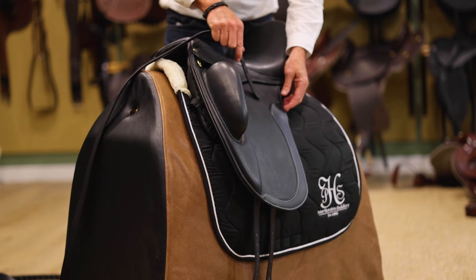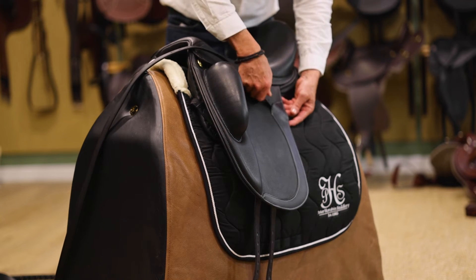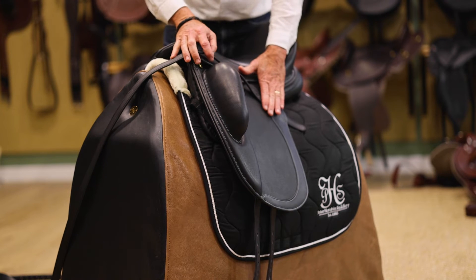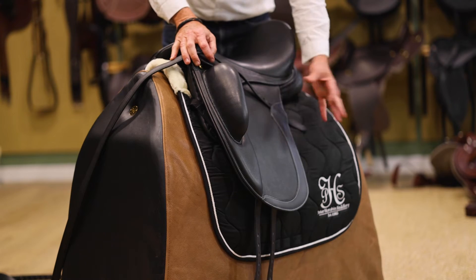On the flap we have a unique little feature where your stirrup leathers can actually tuck into this nice little loop and sit nice and flat. You don't feel any bulk underneath your leg, and there's no risk of the keeper tearing out either.